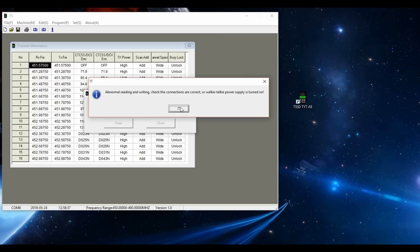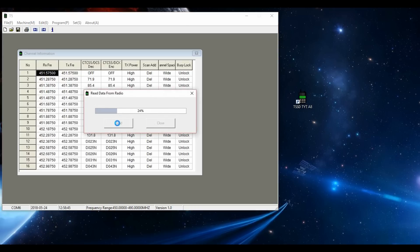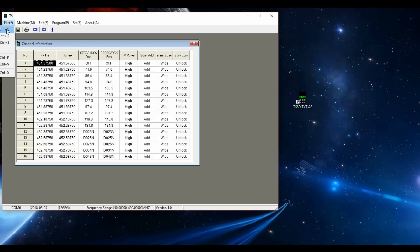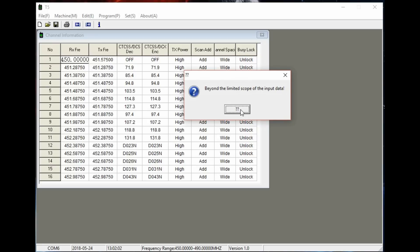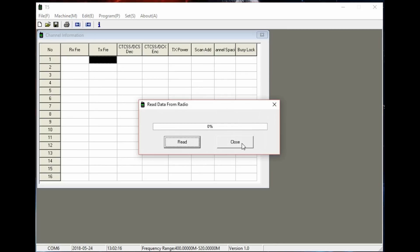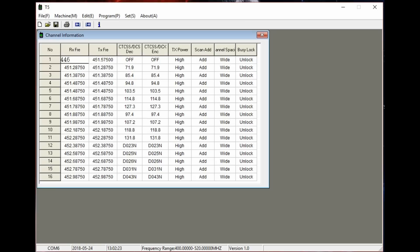What I tend to do on these cheaper Chinese radios is program them up for PMR, and initially when I tried to do that with this radio I didn't have any joy. It kept saying the frequency wasn't available — the Chinese-English translation isn't great — but what I found was you have to set the range of the radio first in the machine info section before it'll let you change the frequency. I was typing in and it said 'beyond the limit of the scope of the input.' So if you go into machine info you can set the correct frequency range, and then after a read from the radio you can program your frequencies within that range. I typed in 446 and it accepted it.